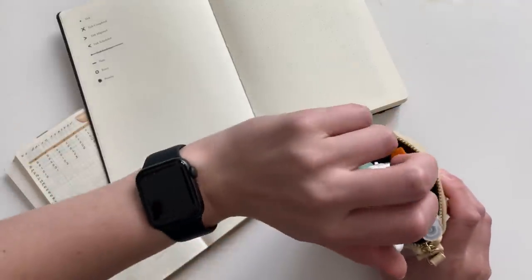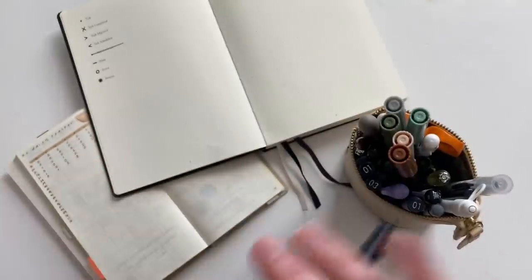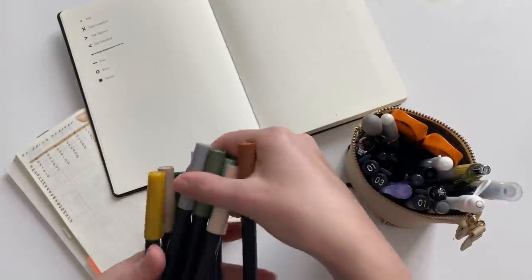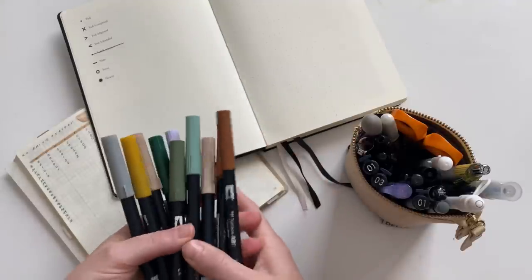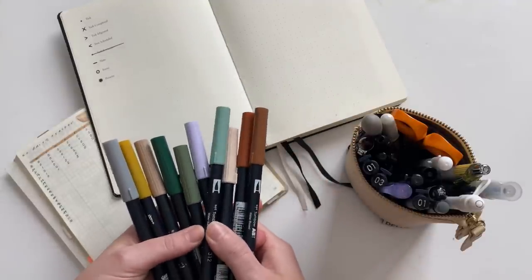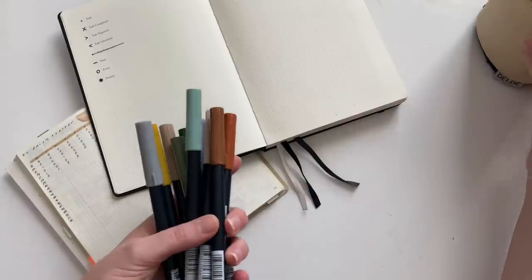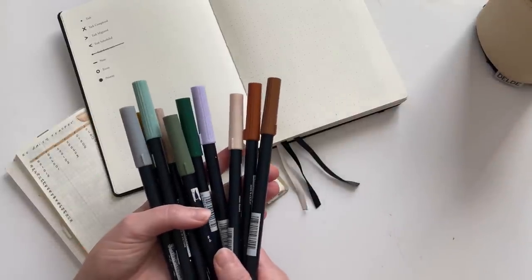I thought I would just go ahead and start with the Tombows. I do own more Tombows than what I have here — not that many more, but a few more. This is just the color selection that I've been reaching for when I'm doodling, highlighting, or wanting to add accent color. So let's walk through the ones that I have.